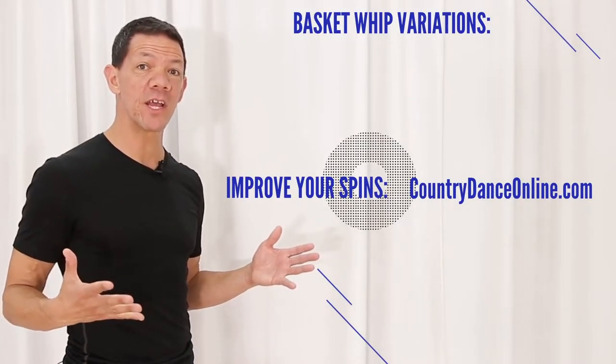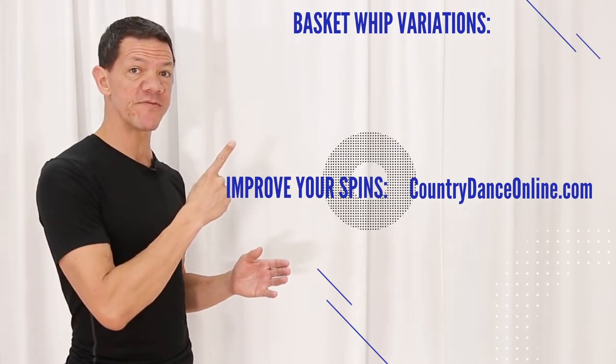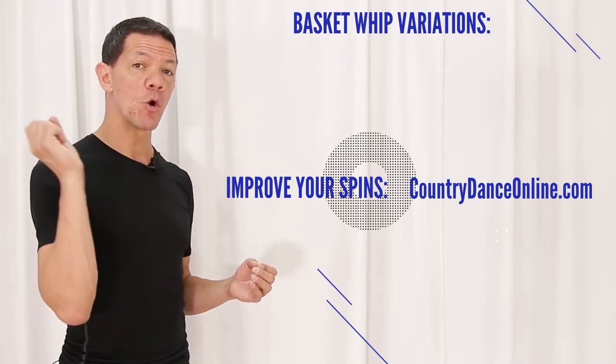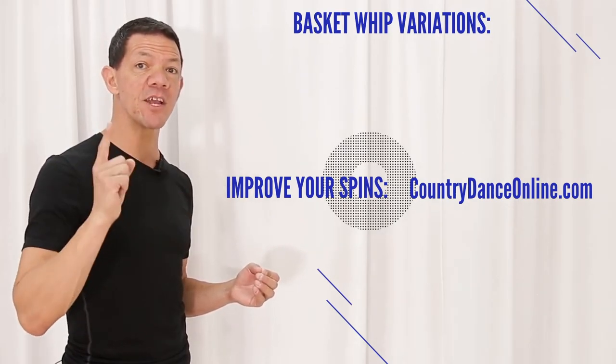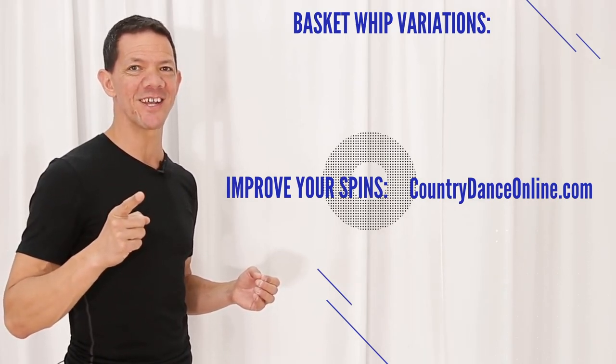I hope you enjoyed that basket whip video! If you want to know other two-step moves you can do using the basket whip, you can watch those videos here. If you want to master and improve your two-step turns, we've got a great video for you down here. Make sure you subscribe to the channel — we put out videos several times a week on all your favorite social dances.